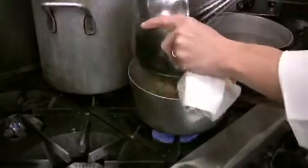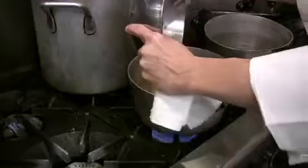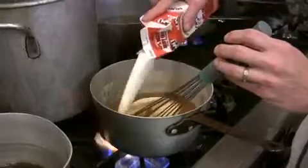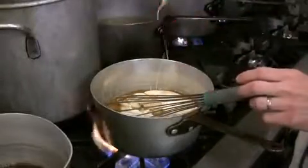While our pudding is baking, take a pound of butter, pound and a half of brown sugar, and this is what's going to make our toffee sauce. Add a quart of heavy cream to this, and just bring it back up to a boil so the heavy cream incorporates into our sugar and butter.